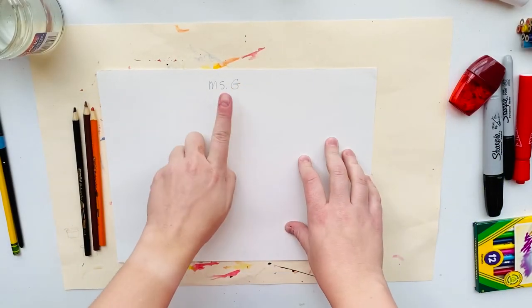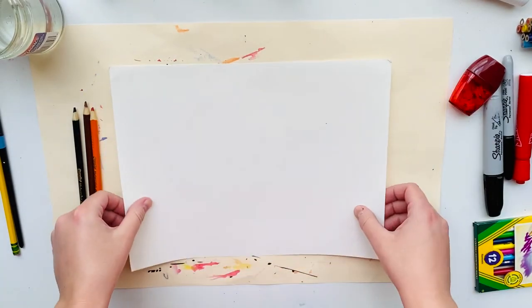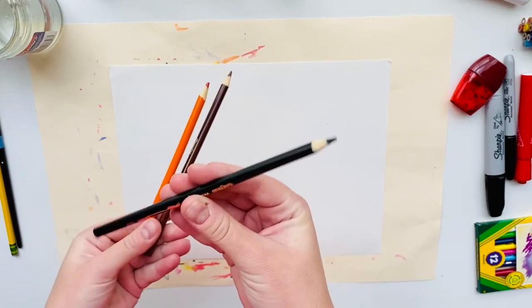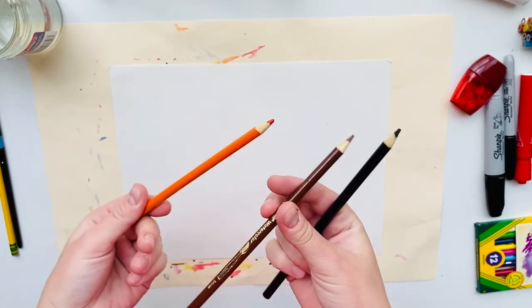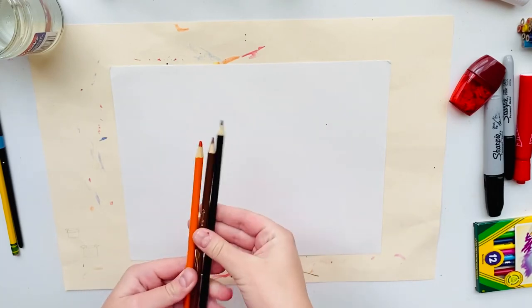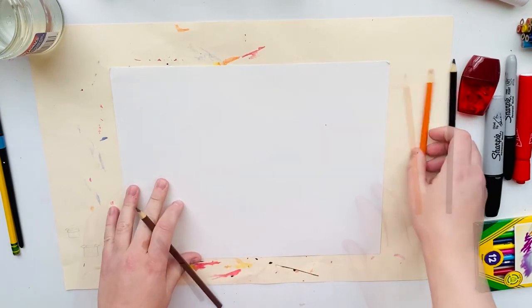Before you begin, make sure you write your name on your paper with pencil and then flip your paper over so your name is on the back. Now these are the three colors that work best for our watercolor cats because these are the most realistic colors — black, brown, and orange are great colors to use. I'm going to use brown.